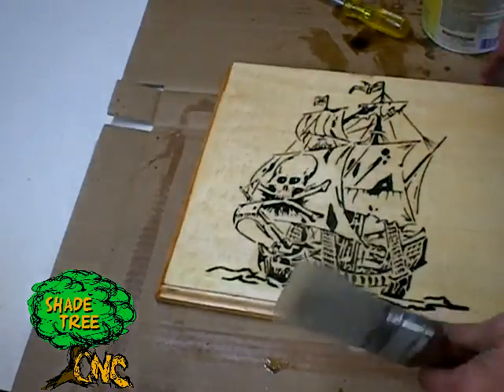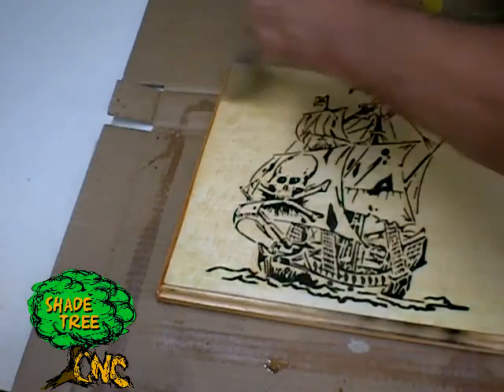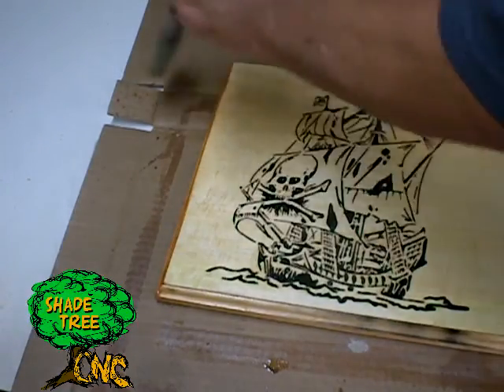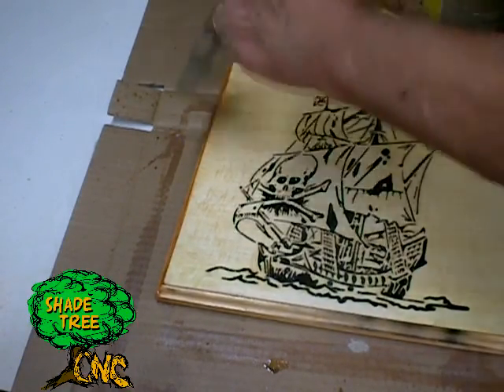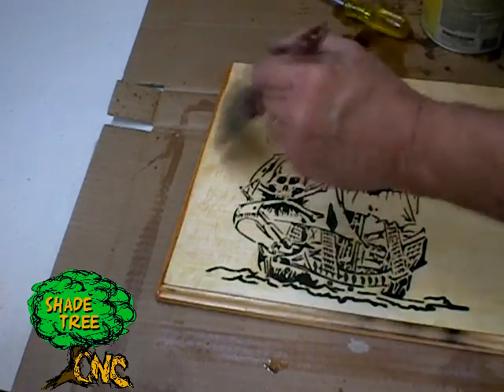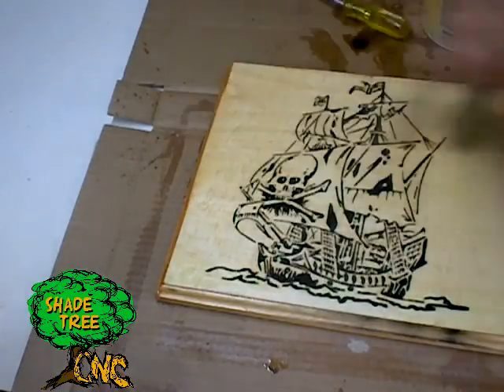We decided to use plain ordinary clear shellac and just painted the entire surface all around. We're getting pretty close to the end, so we'll throw a few coats down and let it dry.